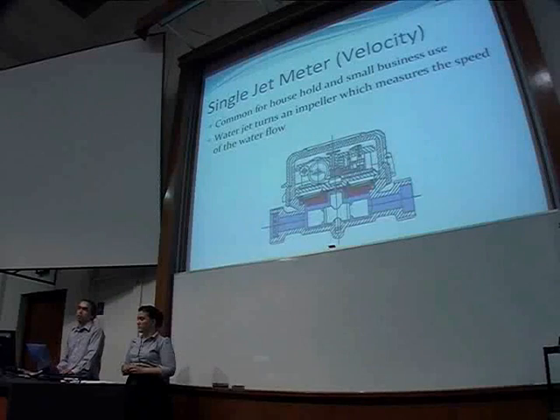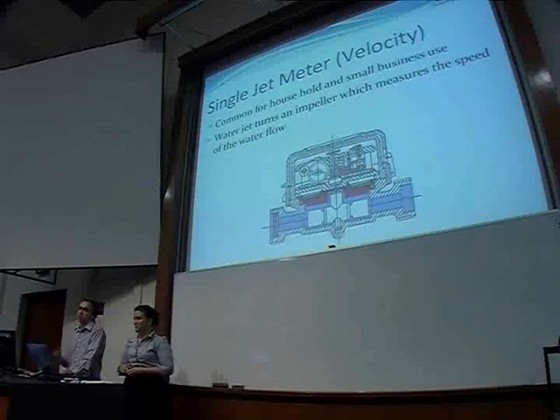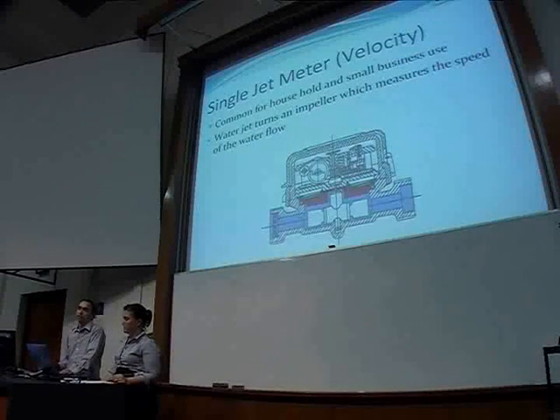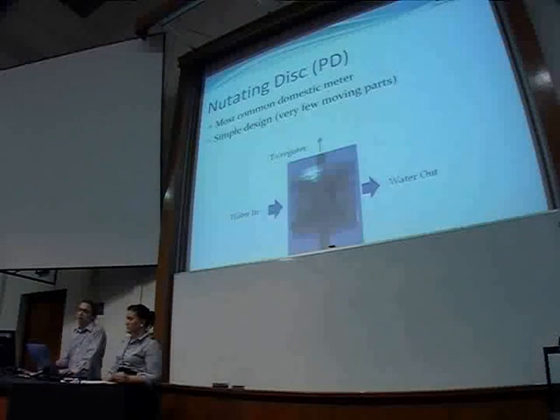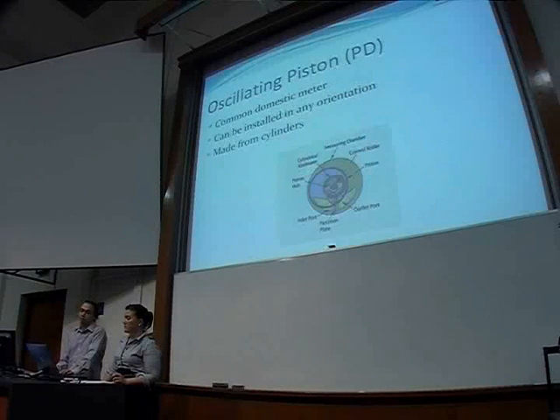The single jet meter works by having a jet of water flow past a little impeller, which measures the speed of the water. This is the only velocity meter we've found applicable to our project. The nutating disc meter is fairly simple in construction — it only has one moving part. But as the disc rotates, it needs a spherical chamber, which is fairly complex to manufacture. The oscillating piston looks pretty complex in pictures, but it's actually pretty simple — it's made of cylinders.